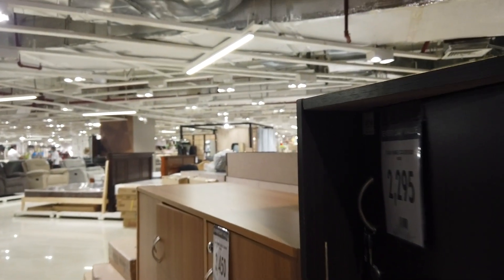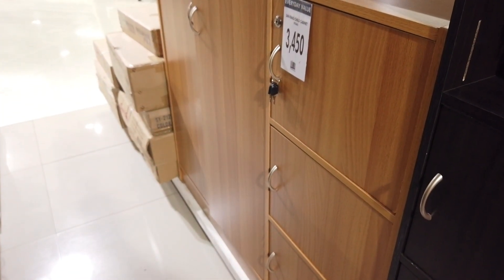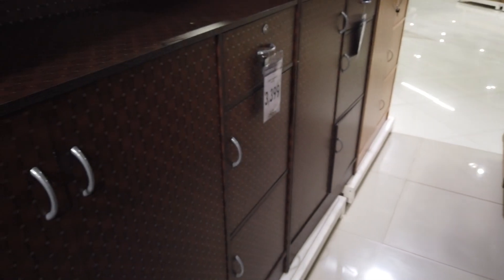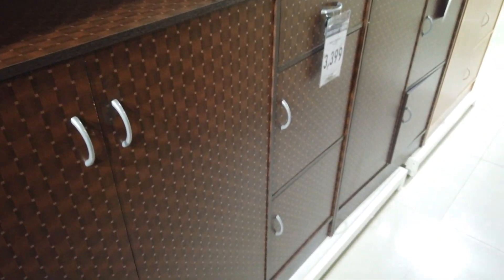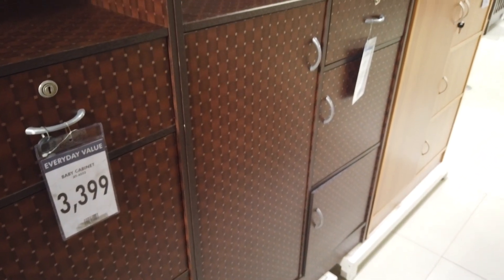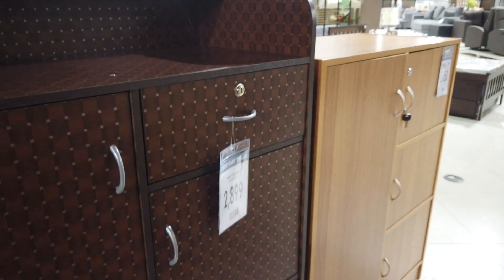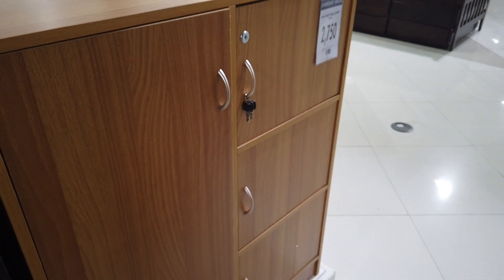So you've got shoe cabinets, baby cabinets, and child cabinets — so kids can reach their clothes and work on the top. Those are the wardrobe cabinet prices here at Metro Ayala Cebu. This one is 2,750.